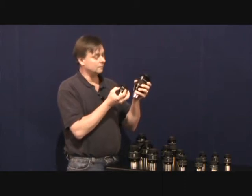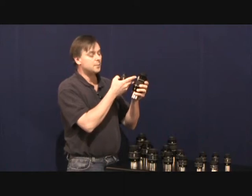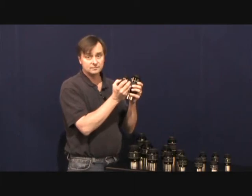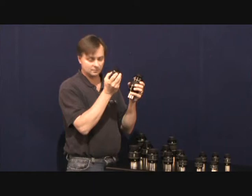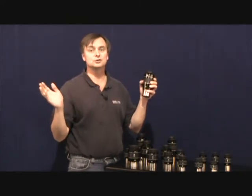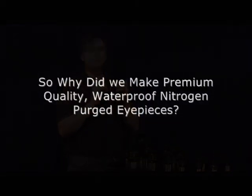How does that work? Well, the way you calculate the true field of view is you take the apparent field — let's say the 82 degree apparent field eyepiece — and you divide it by magnification. In this eyepiece you would get 1.2 degrees true field of view. But in this eyepiece you would get 1.5 degrees true field of view. And more field of view shows you more of the object, immerses you more into the field.